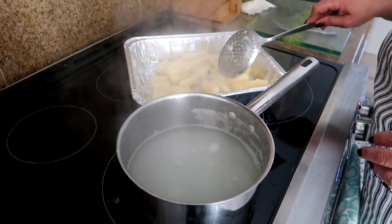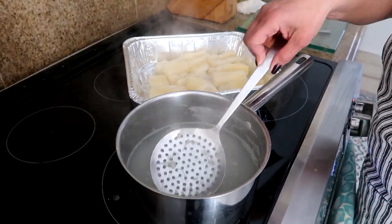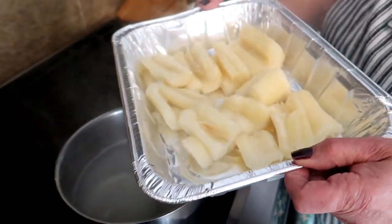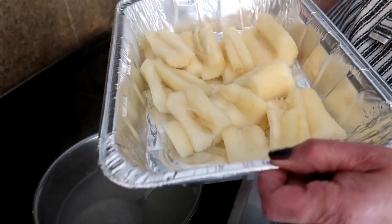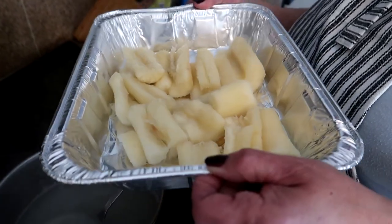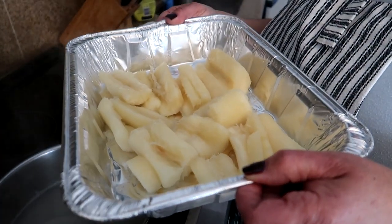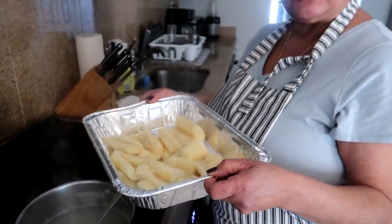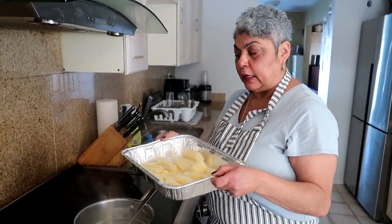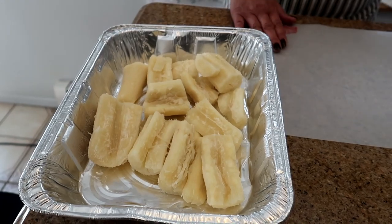Try to spread out your yucca evenly and let it cool at room temperature, or put it in the refrigerator if you want to speed up the process. The great thing about this is you can do it ahead of time — you can even freeze the cut yucca, and when company comes over just pop it out like frozen french fries and fry them up. I'm going to put this in the fridge to cool and start warming up my fryer.